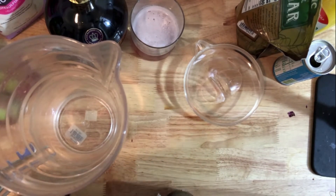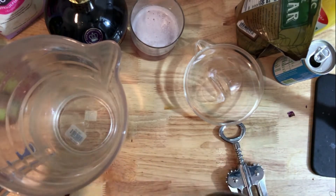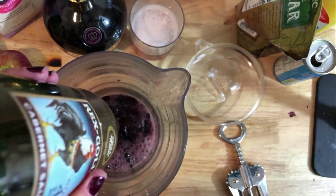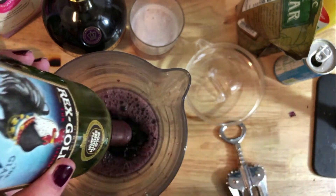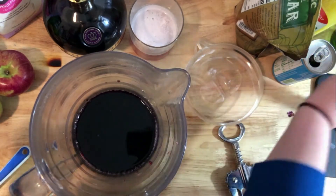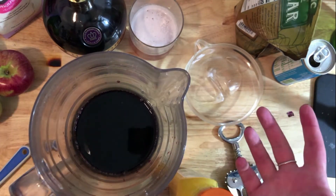Barefoot has a double bottle which is great if you're making it for a party. The store I found the Chambord at didn't have Barefoot so I went with Rex Goliath, which is also a really cheap wine. The bolder the better for sangria - usually go with Cabernet. Even if you aren't a bold red wine drinker, you're going to add stuff to it so it'll be fine.